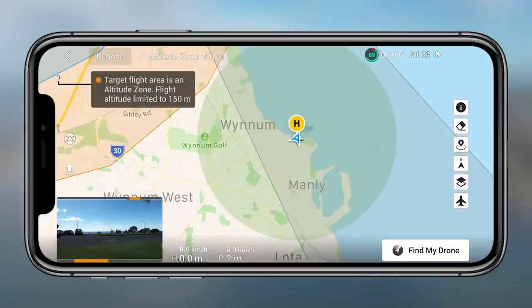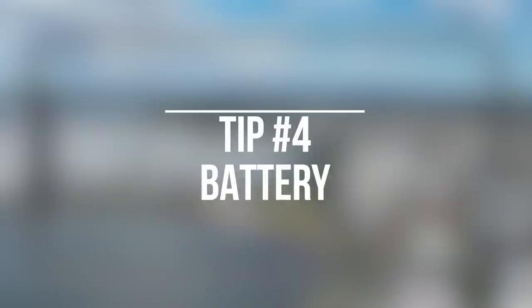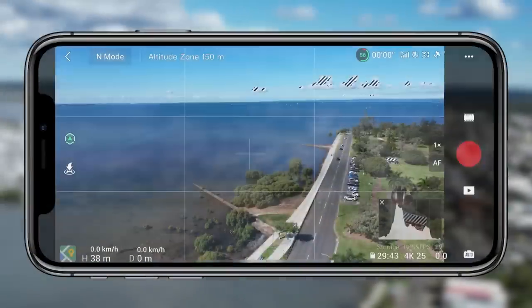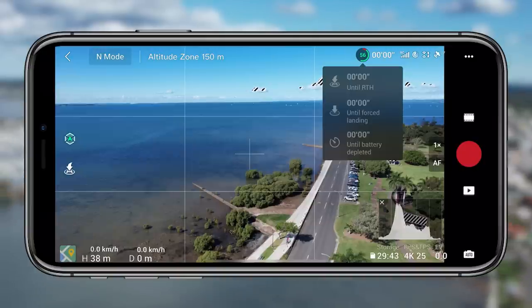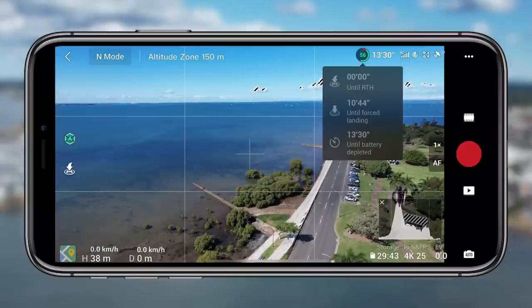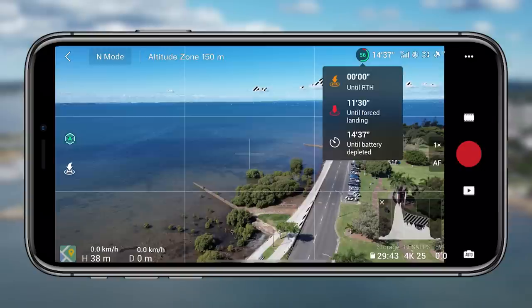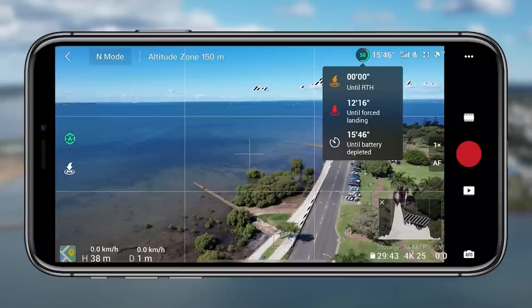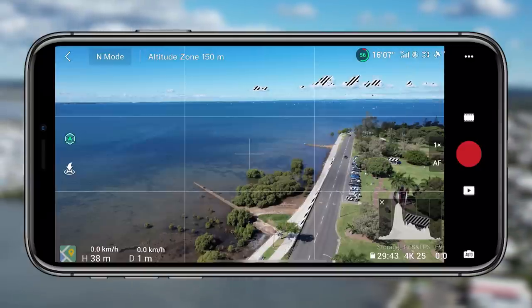DJI are really pushing safety and making it the most enjoyable and safe flight they possibly can. Tip four is the battery icon in the top right corner. If you tap on that, it will pull down a little interface showing how far it is from returning to home, how far from a forced landing, and how far until the battery is completely depleted. It's a really easy thing to tap on when you're flying and gives you useful information at a glance.